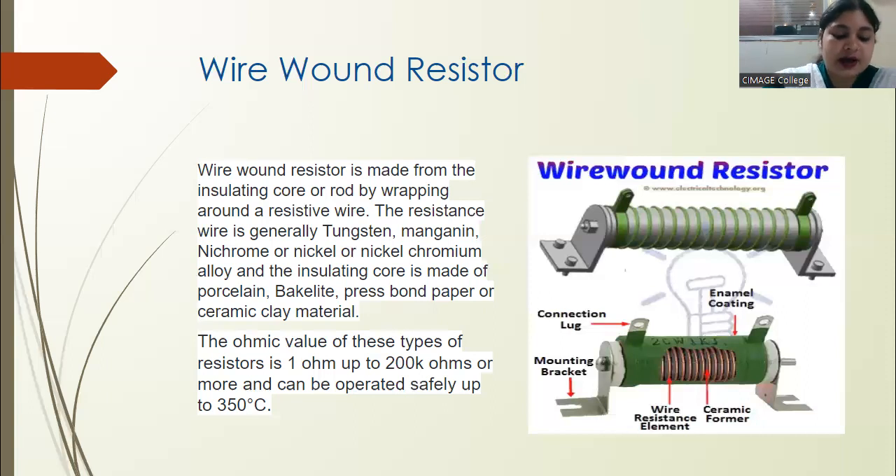The most notable use of wire wound resistors is as a breaker or fuse in a circuit. One important thing to note is that if the wire gets damaged or scratched in any way, you cannot repair it — you have to replace the entire wire wound resistor, because the wire is very tightly and accurately wound around the rod.